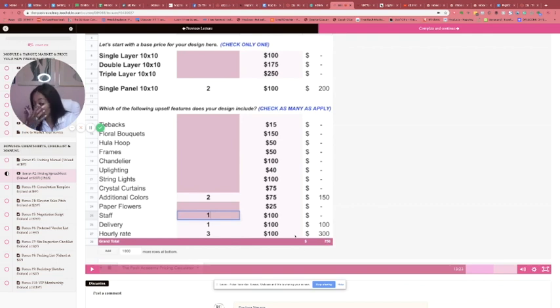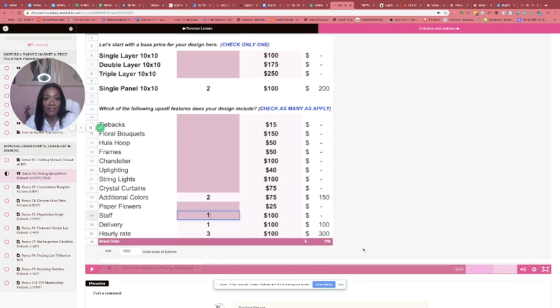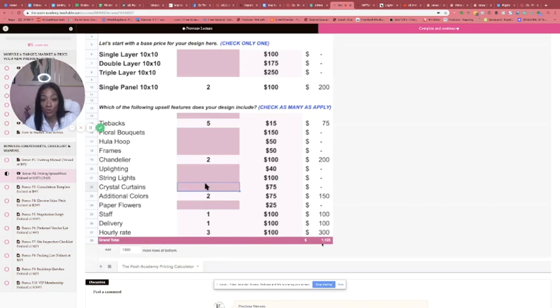It has your fees in there, your delivery fees, your staff if you have staff — everything is in there, so this really eliminates all your guesswork. I'm playing around with numbers just to show you how different backdrops price accordingly. The backdrops I designed earlier in the modules — I broke them down and showed you how much they cost. I think the red one was around $1,300 to $1,585 — it shows you exactly how to get to those numbers.